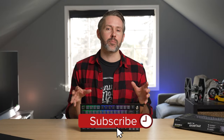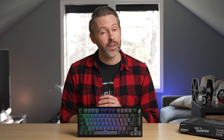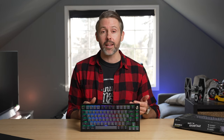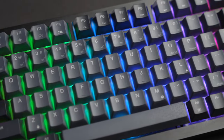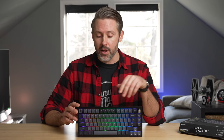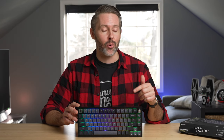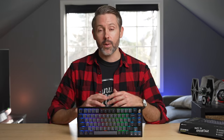Hey everybody, I'm Jordan with 9to5Toys. We're checking out the K65+ today. This might seem like Corsair's answer to Razer's BlackWidow V4 75%, but there are some key differences. Mainly, it's much more affordable at $160 compared to $190, and it's wireless. You have either 2.4 GHz wireless with the included dongle or Bluetooth mode, and you can also swap between Windows and macOS modes. There are legends on the keycaps that work for both systems, so right out of the box there's a lot of extra functionality here.